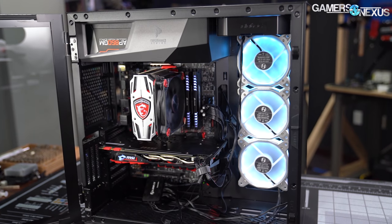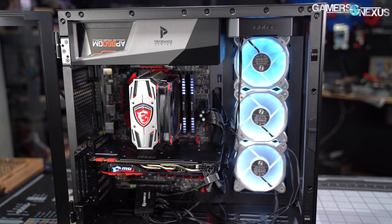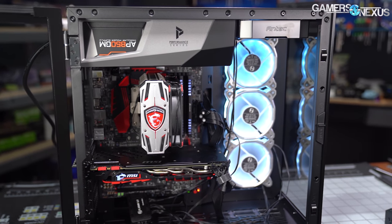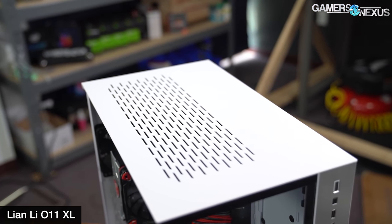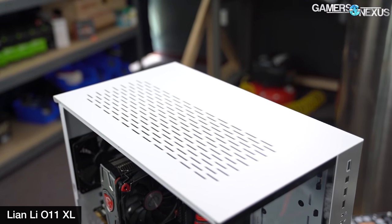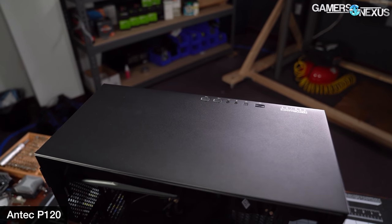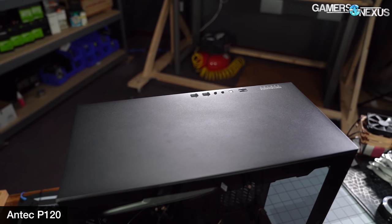Intake for the power supply shroud pulls from the interior of the case, with no option to flip the PSU over and pull external air, because the P120 is completely unventilated on top. Unlike the O11 Dynamic — specifically designed for liquid cooling and maximizing radiator mounting by ventilating the bottom, top, and side — we're not sure why Antec chose to skip the top radiator mount. It's either for aesthetic reasons, cost reasons, or reusing some other type of tooling.